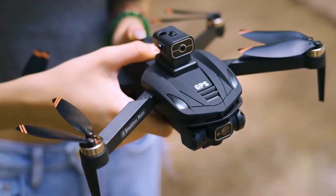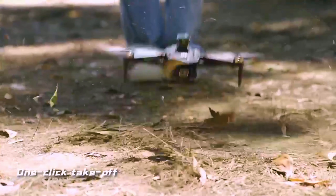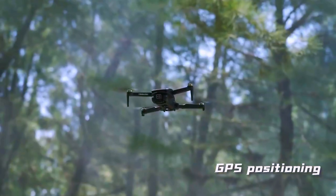We're about to fly it in an area you normally would not want to fly a drone — in the center of the woods. It's foldable with obstacle avoidance and a nice insertable battery. GPS positioning.